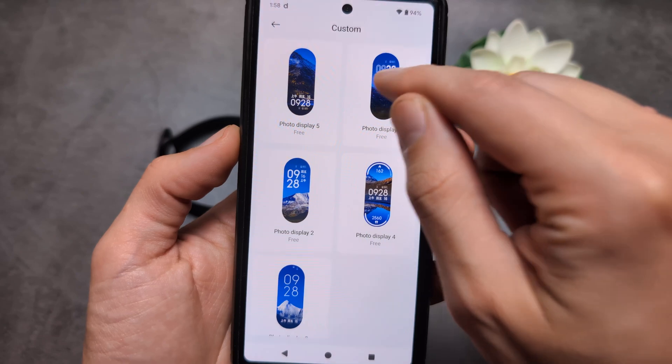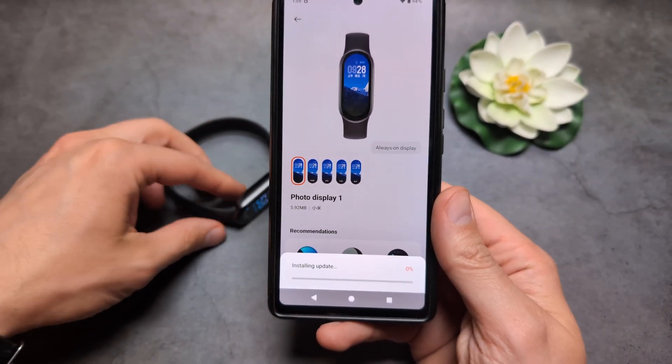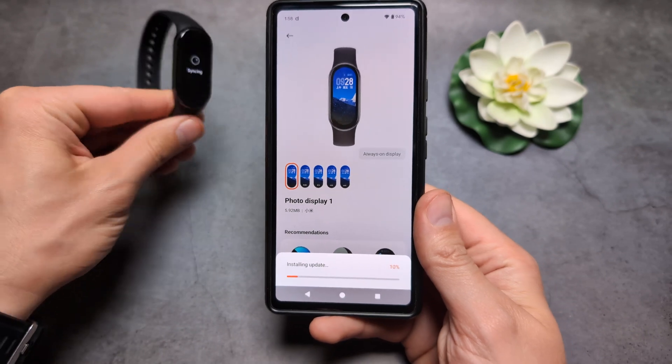Let's select this one and we are going to apply it. First, we're simply going to install this watch face on the watch.